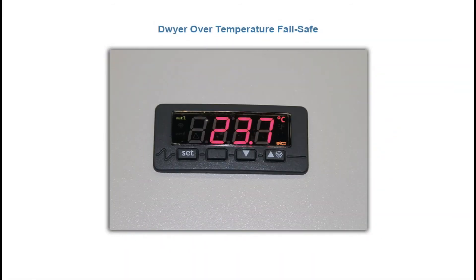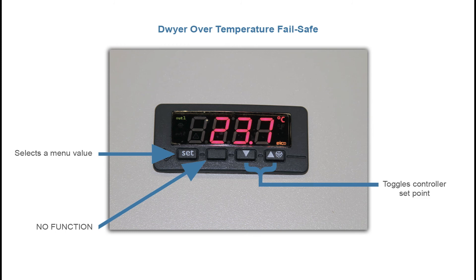The over temperature failsafe is made by Dwyer Electronics. Its job is to protect the chamber from overshooting temperature — it will shut off the chamber if the internal temperature exceeds the failsafe set point. This controller comes factory calibrated and should not be reprogrammed without support from AES. The controller consists of a large digital display which reads the process temperature in the chamber and four selectable buttons. The set button selects a menu value, the blank button is only used by the factory, and the arrows toggle the controller set point.